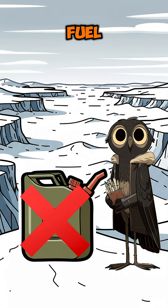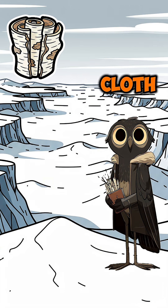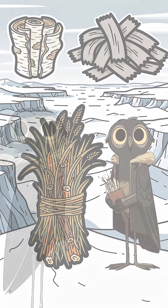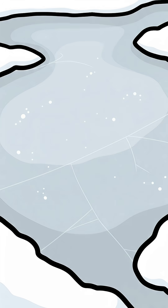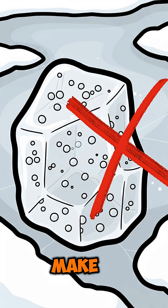First, find some fuel — not gas, just some birch bark, cloth scraps, or the tinder bundle I taught you how to make. Next, find a clear chunk of ice, the kind that forms on a still pond, not the bubbly stuff from a creek. Just make sure it isn't yellow.